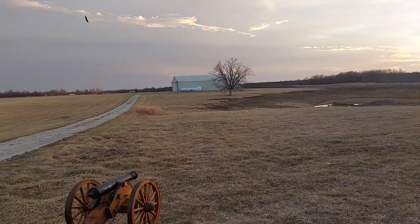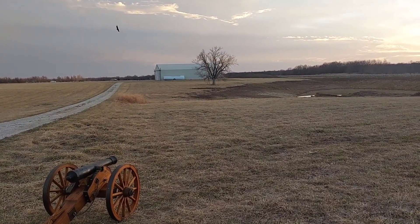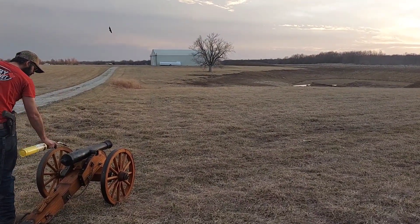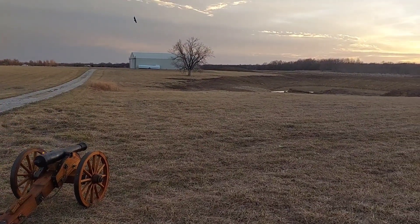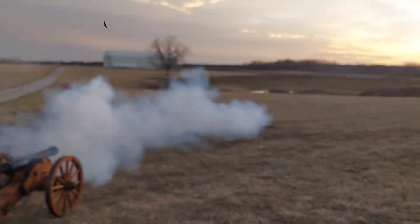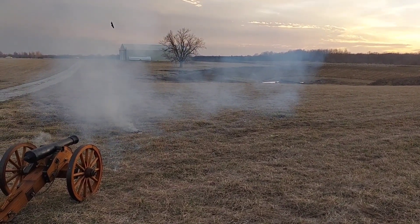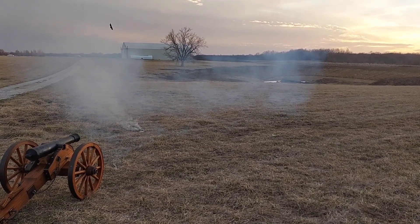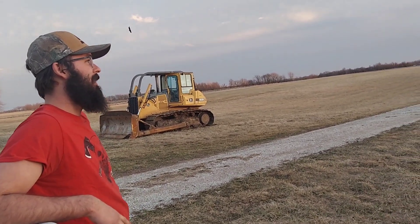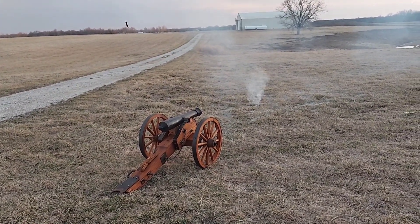All right, this will be the first test with a golf ball. I didn't see where it went. It hit the top of the other end of the dam — we had it canted down about as far as it'd go. There's our wadding on fire.